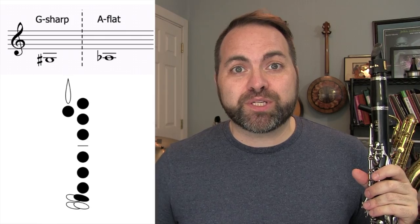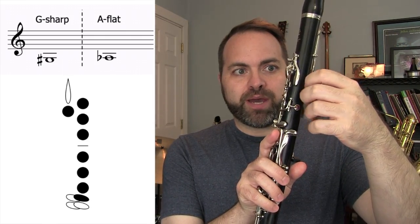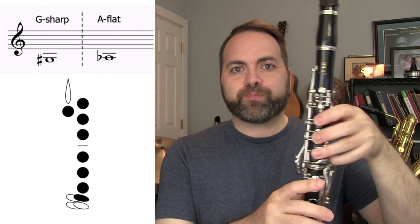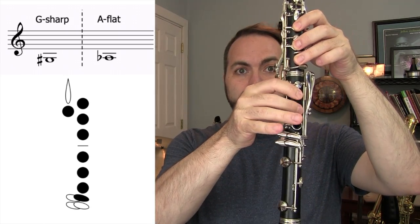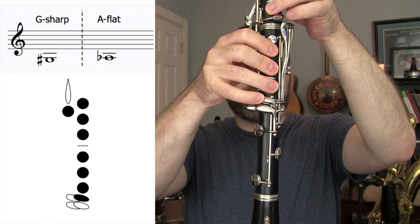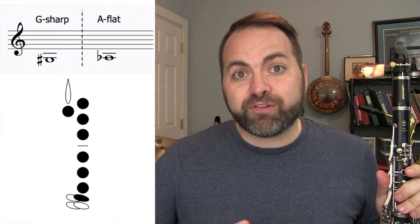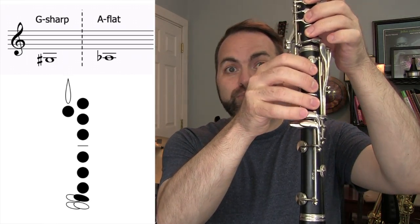Let's take a look at the fingering chart for this note. We start with our left hand, thumb on the back, one, two, three, right hand, one, two, three, and our pinky presses this key right here. This is one of our pinky notes that only has one fingering. The only way you can play A-flat, G-sharp is with your right pinky.